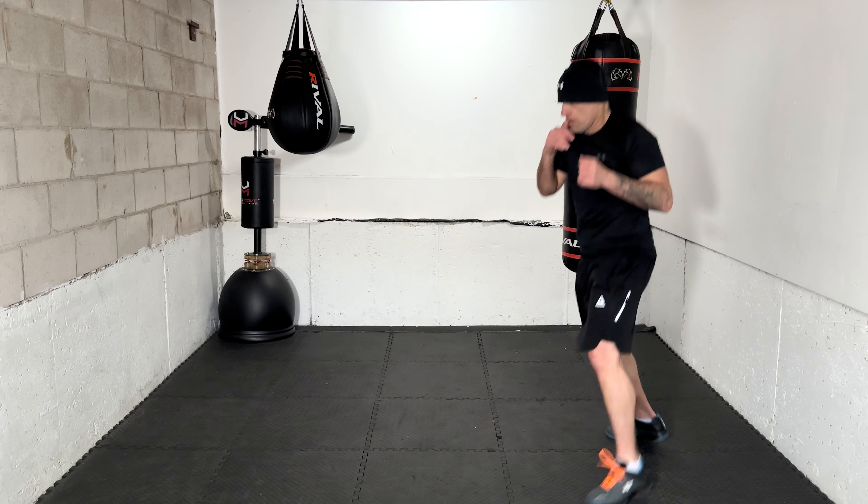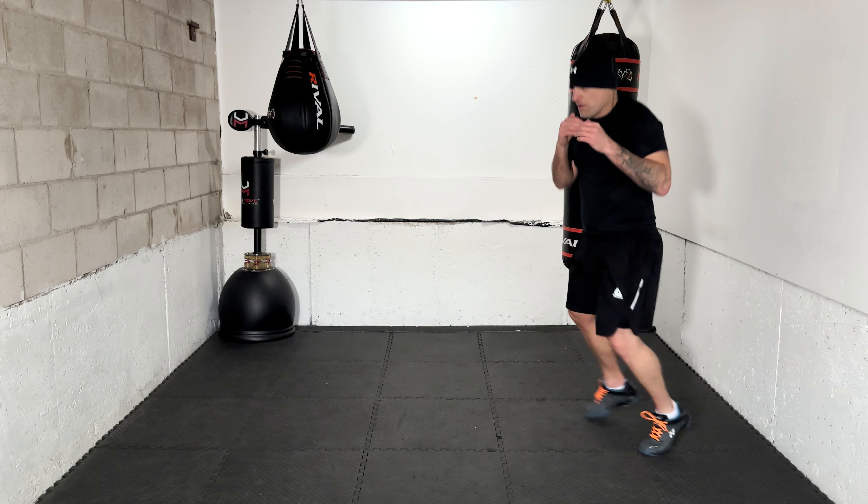Nice work with the movement. Settle in — 10 punches coming at you. You're going to evade them — this is what the opponent is throwing. Ready: jab. Jab. Right hand. Left hook. Uppercut. Jab. Overhand. Overhand. Uppercut. Lead hook. And time — second set down!